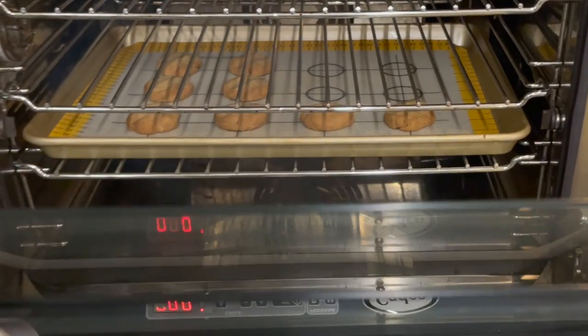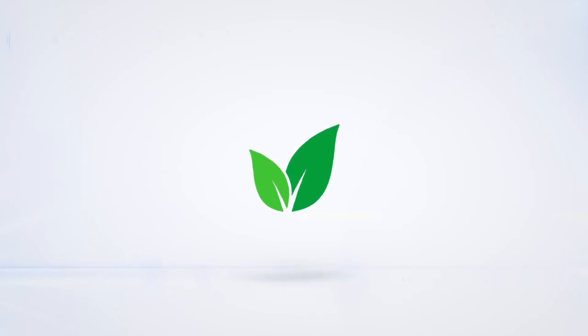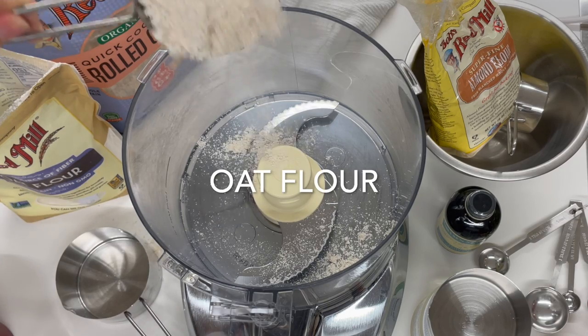Energy cookies for mom, dad, and baby. Eat delicious with Chef Pachi. Hi, today we have an amazing recipe.